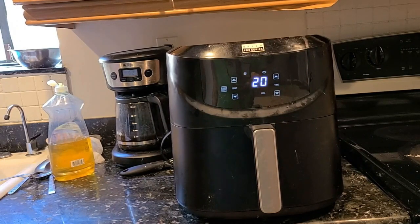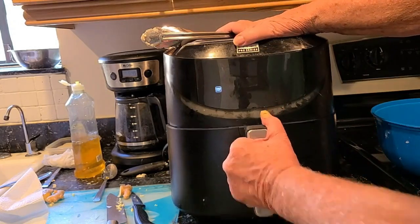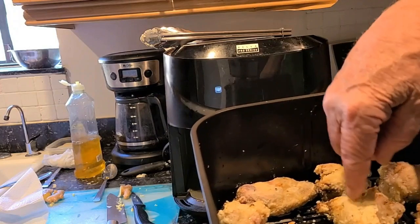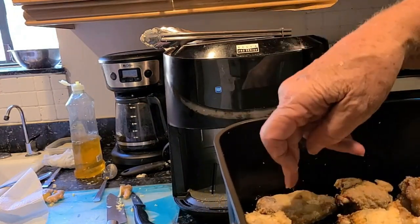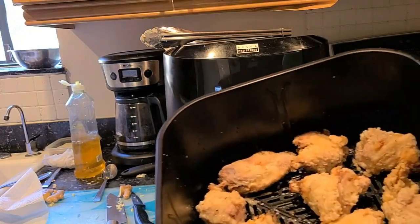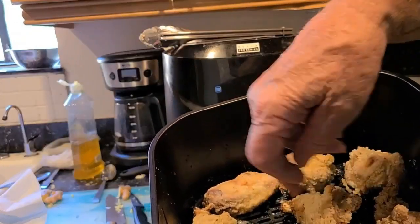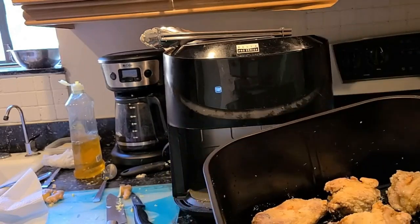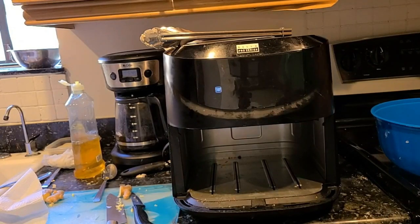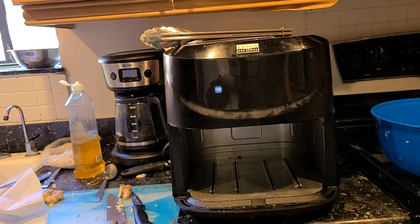The first batch is finished — look at that! It's a little hot but you can definitely tell — this is crunchy, it's like a shell on there. Oh my god! So I'm going to put these aside, oil up the second batch, and put them in the same way I did the first batch.